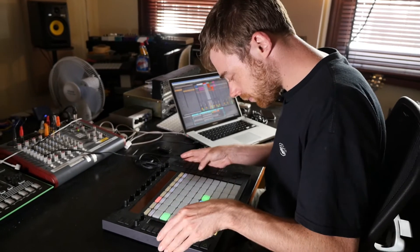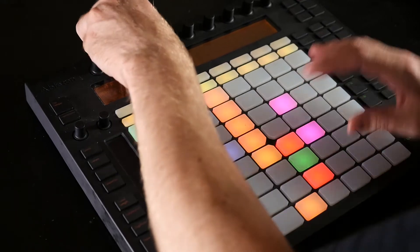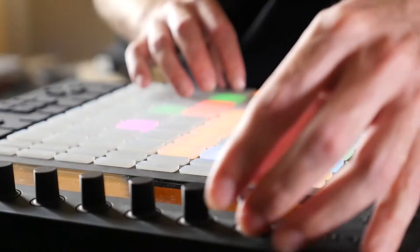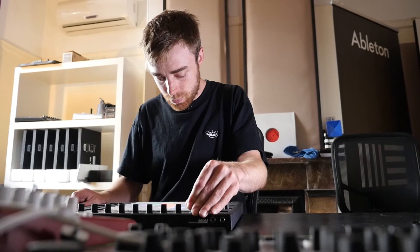You can really create a track from scratch, you can program in all your beats and melodies, you can also do all the automation on the fly, then you can structure and start arranging your track really fluidly without even touching a mouse.